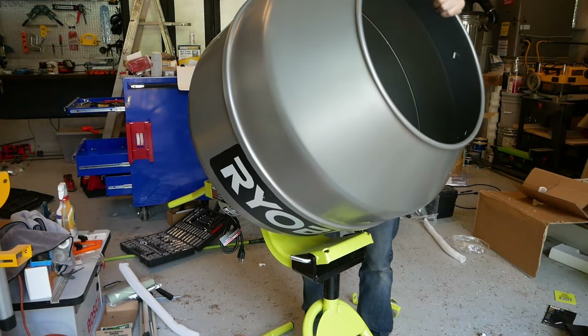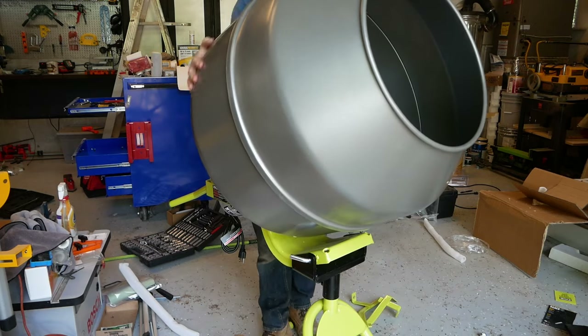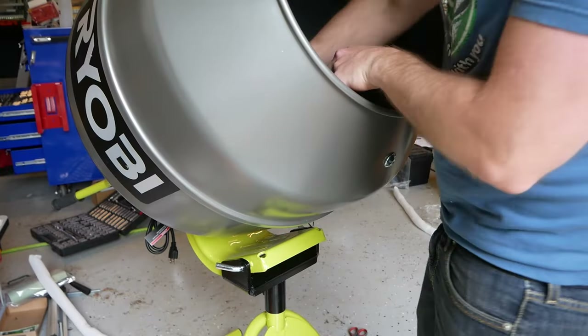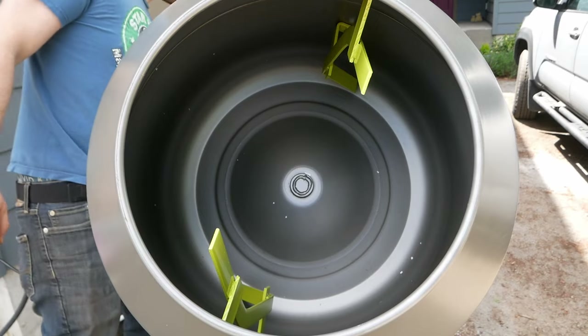And we're almost done. Go ahead and spin on the mixing drum, which is connected directly to the motor's threaded shaft in a direct drive configuration. Finally, bolt on the two mixing paddles and we're done. Go ahead and give this a little test spin, because we all know that no one could resist.